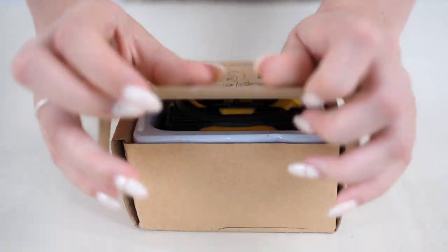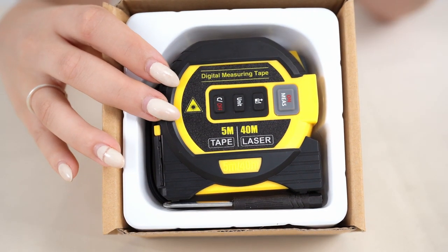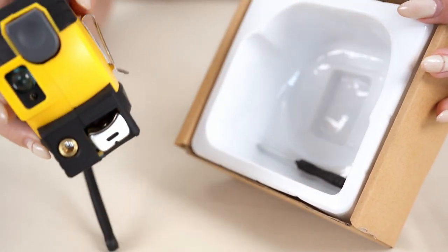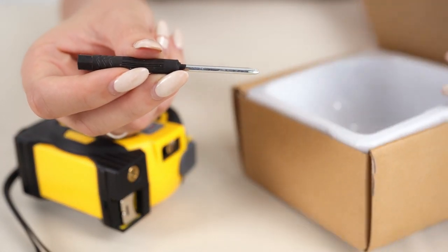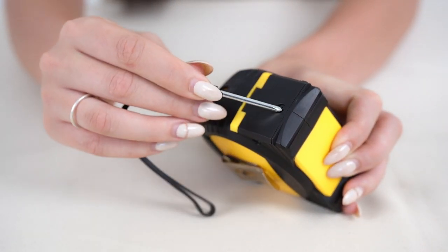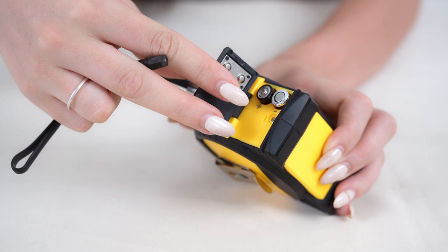Opening it up, we have the beautiful tape measure right over here. We're going to take it out and show you how to use it. It also comes with a screw so you can open up the battery right here at the back. There is a screw compartment over here, which you can use to insert the battery like that.